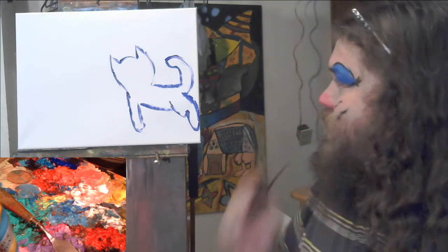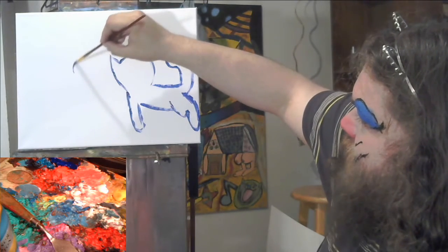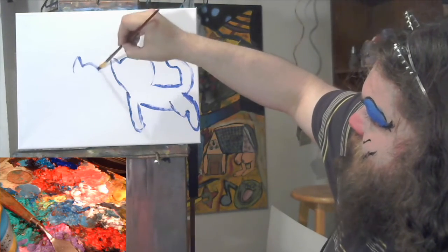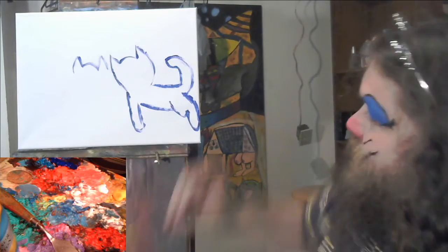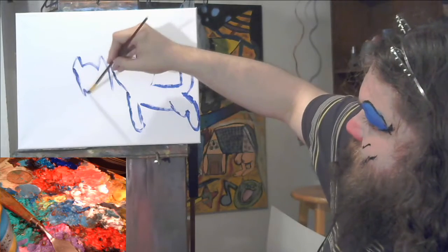So we got one cat outline done. I said we're gonna paint two cats, so let's make them go face to face, pretty close — almost like they're kissing. Maybe it's a prelude to them actually kissing.